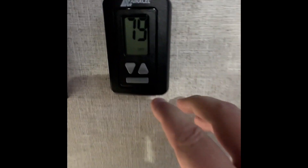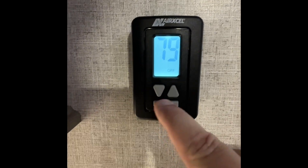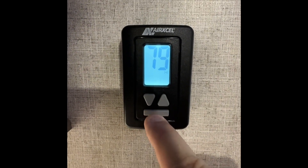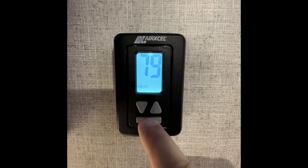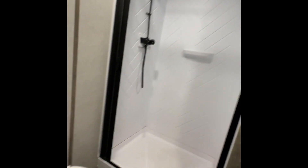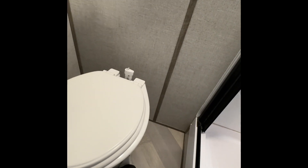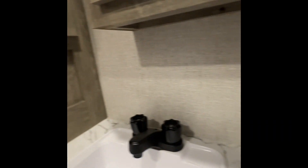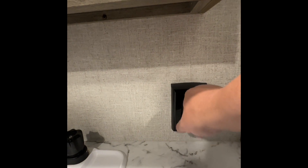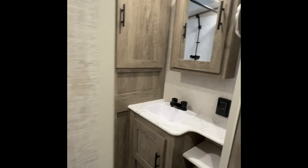Right here is the thermostat to operate the AC for the back, and also for the heat — the bottom button is going to be the mode to turn it on. You cycle through cool, heat, and then back to off. Now in the bathroom, this is going to be the commode — it has a foot flush on it, so to flush just simply push down right there. This does have a GFI outlet, so if that outlet's not working or you have other outlets that aren't working, go ahead and check and make sure that's not tripped — if it trips it might take a couple other outlets out with it.